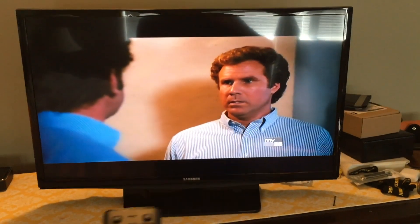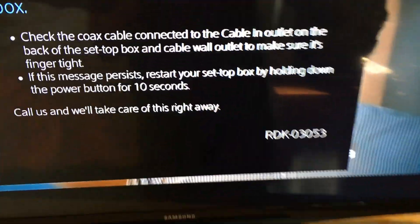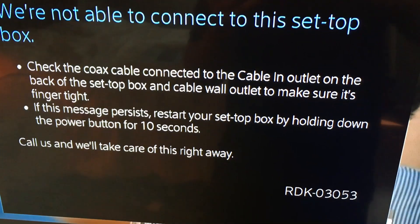Here I am trying to watch this amazing movie and I got this error code. What is this even? RDK 03053? What is that? What should I do?